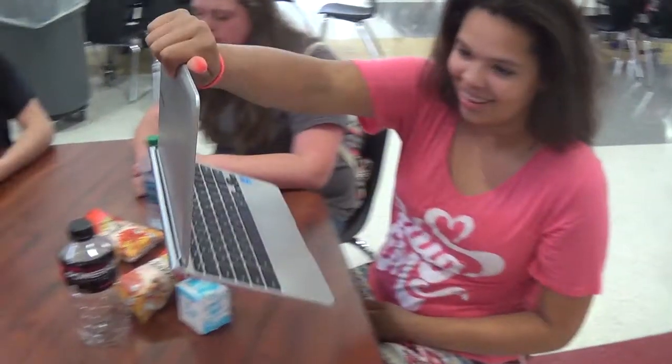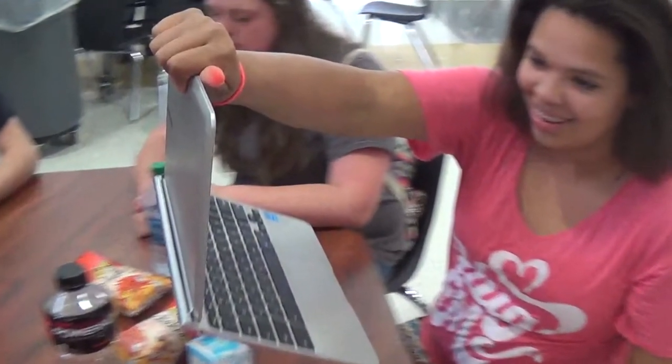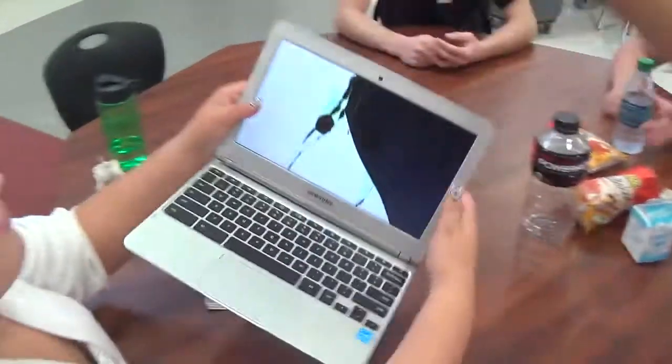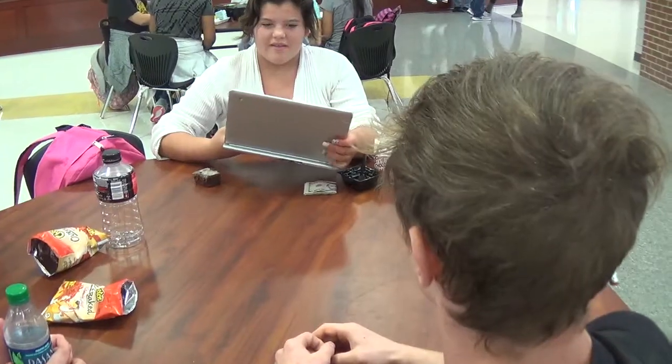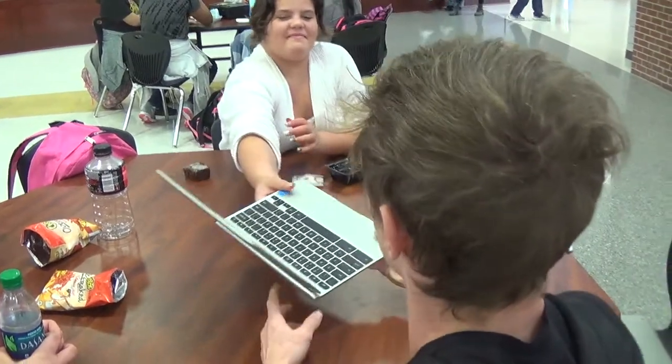This young lady not only holds it by the monitor with one hand, but she also has Cheeto powder all over her fingers. Yuck! This is what a Chromebook can look like when it's been held by the monitor. Poor Robert will have to pay for a Chromebook screen now.